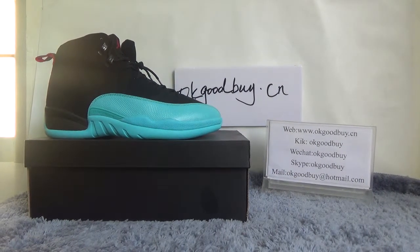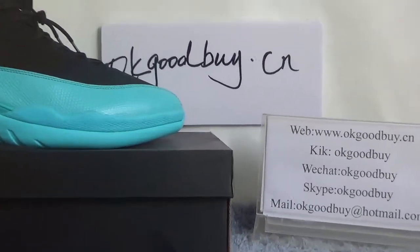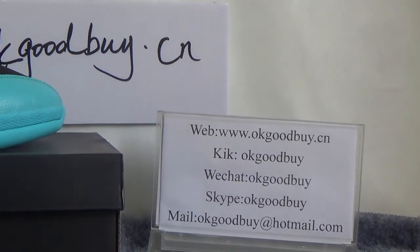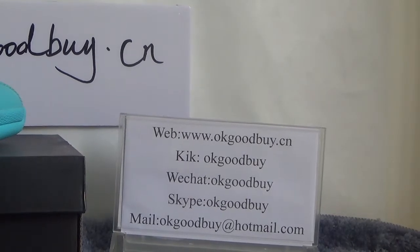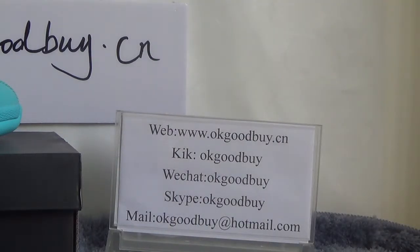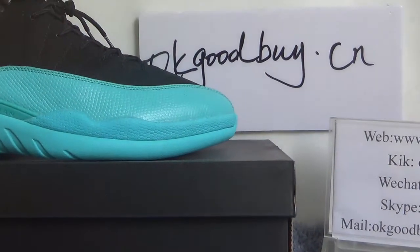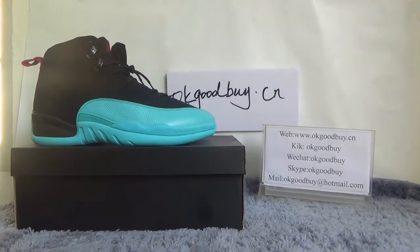Hello guys, nice to see you. I'm from okgoodbye.cn — here is my information, please remember our website okgoodbye.cn. If you have any questions you can contact me by clicking on the chat or Skype, also you can check out our website for more information. Today I will show you the authentic Jordan 12 Gamma Blue.